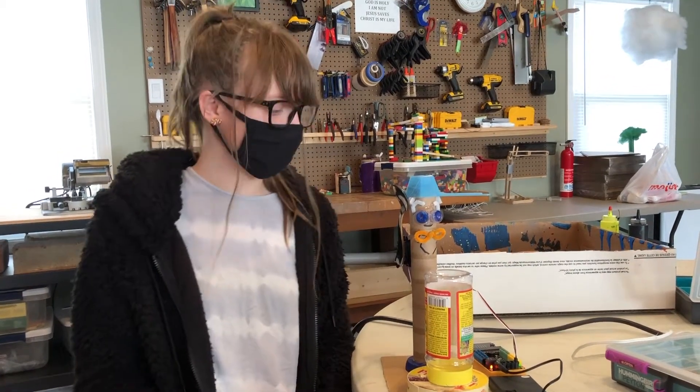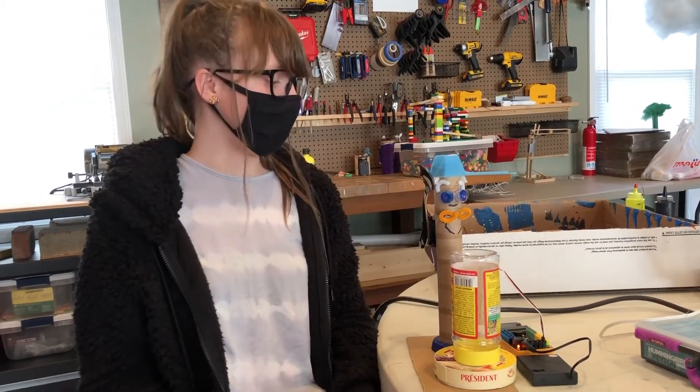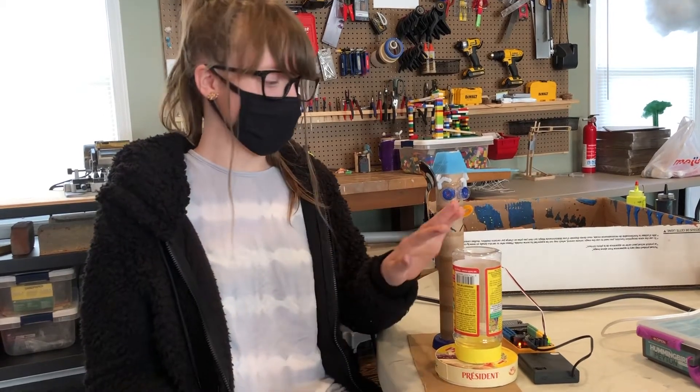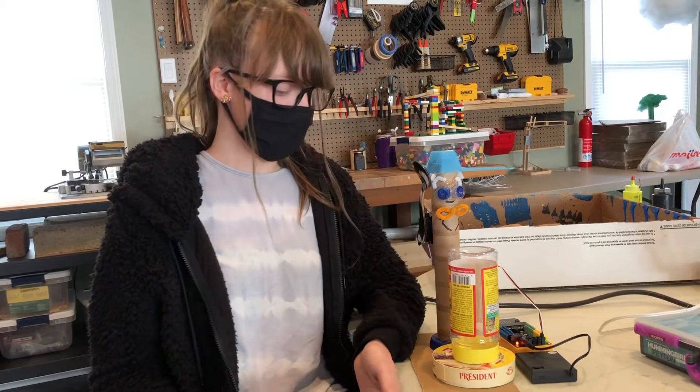Hello, my name is Peyton and this is my drummer boy, but I call it my old man drummer. He basically just hits the drum.